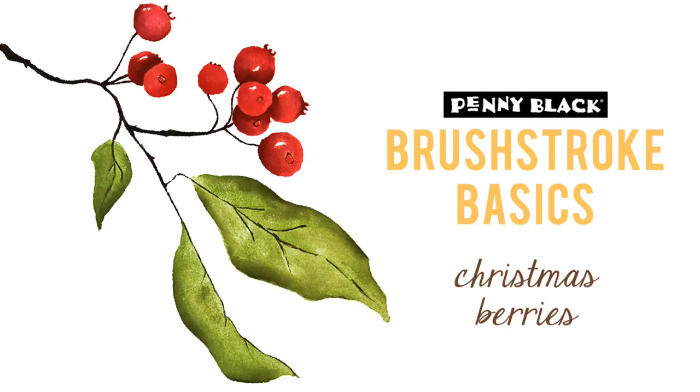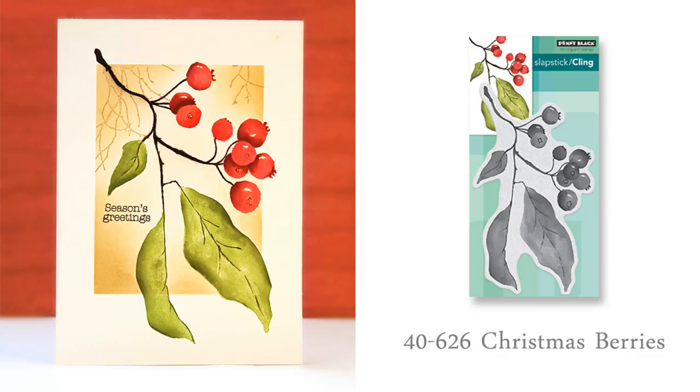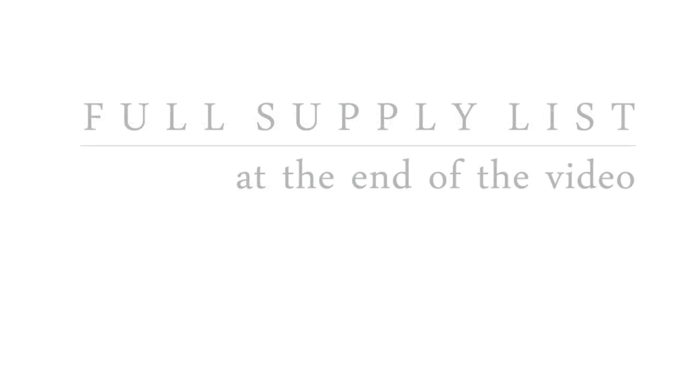In this video I will just be showing the basic stamping and inking of the stamp itself, but here's a look at one card idea that you can create using your stamped panel once you are done. Before I begin I'm just going to pop up all of the supplies that I will be using. I will put this back up on screen at the very end of the video, so if you want to look at any of those supplies in more detail just hit pause and you can check it out.